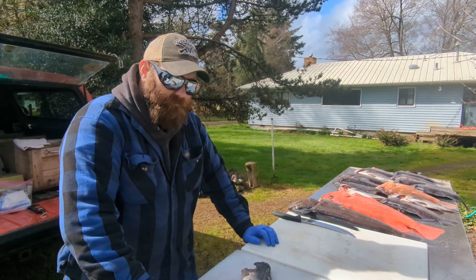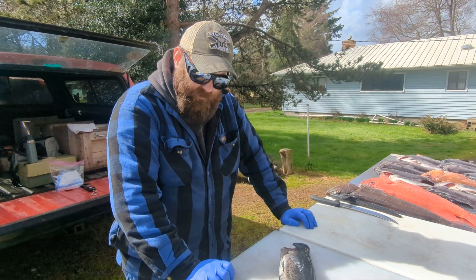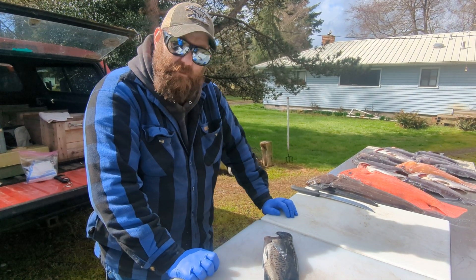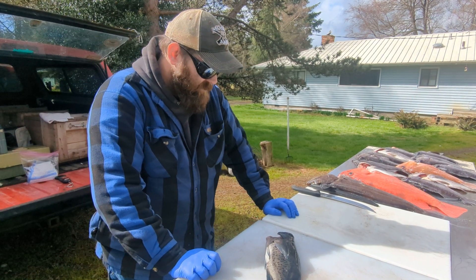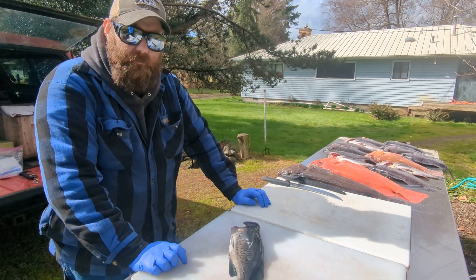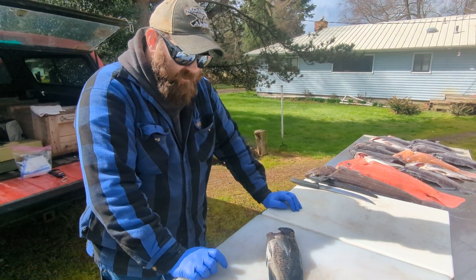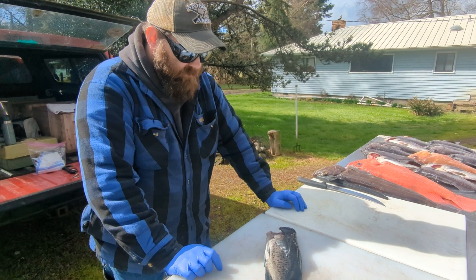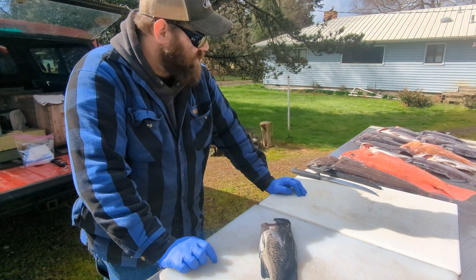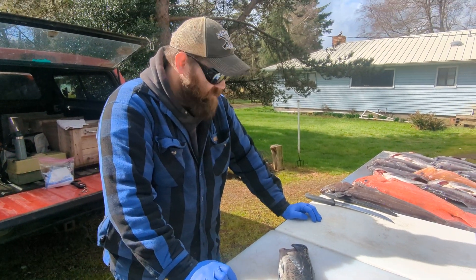Hi guys, I'm Ken, Boring Fisherman. We went out with Roach's Charters out of Pacific City today — you'll see that in one of my previous videos — but we brought home our three limits of fish for myself, my wife, and my little sister, and I'm going to go ahead and clean a couple of these up and show you how I cut a rockfish, and we'll go from there.